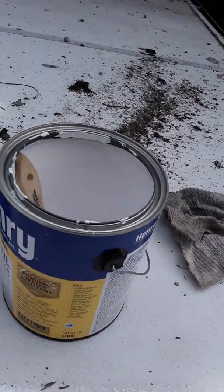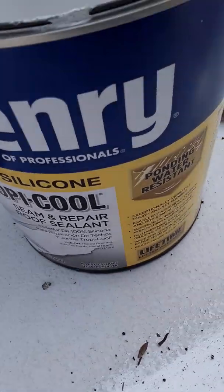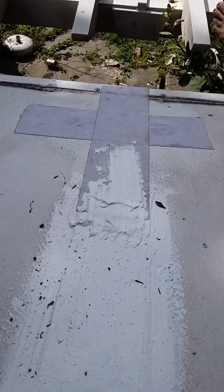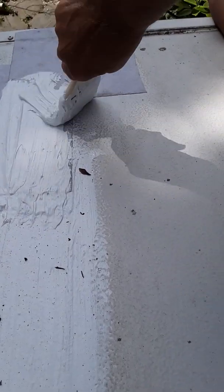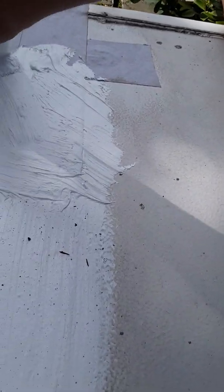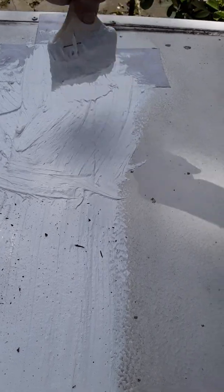Now I'm going to take Henry — my Henry — and just go over my tape, pull it out on the sides. This is just for me a little extra insulation. Just working it in really well.